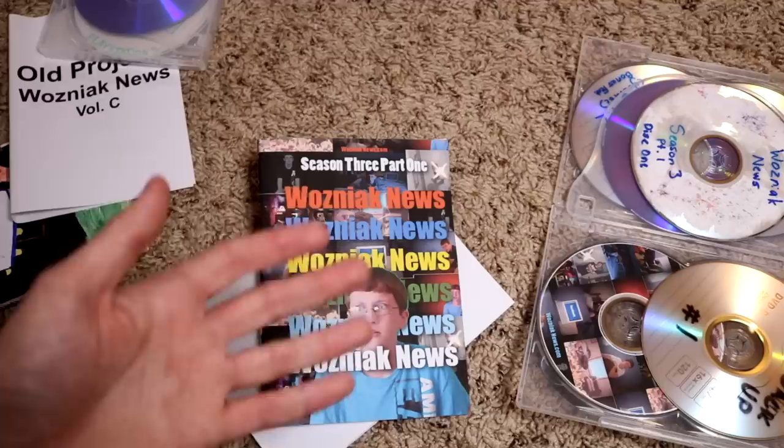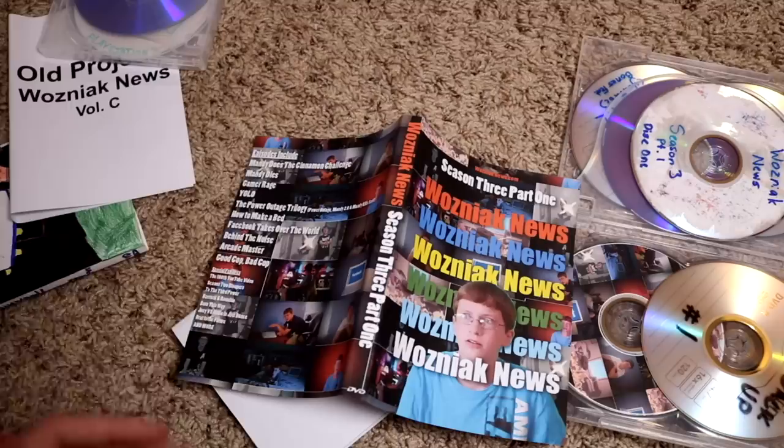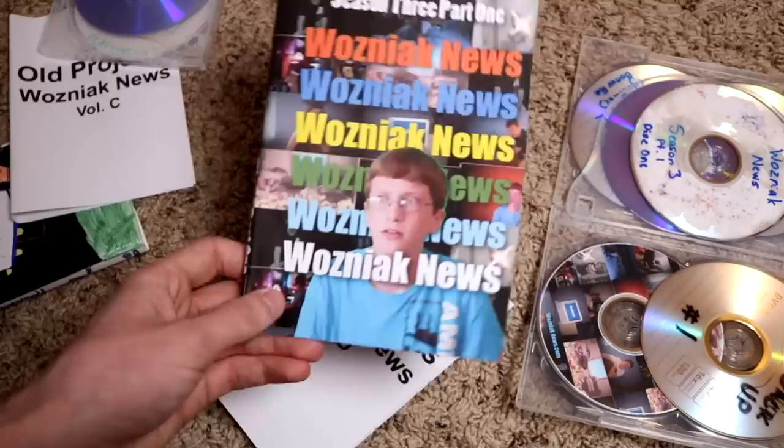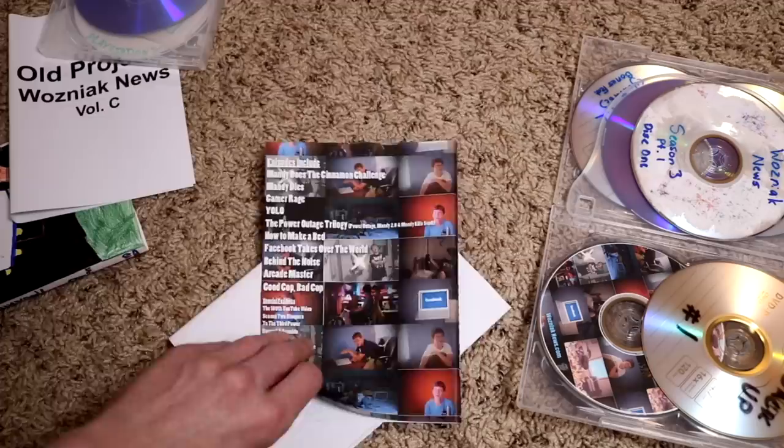I continued doing YouTube videos and said to myself, I should probably do something that if I want more people to watch, makes more sense — because this requires a lot of context as to who I am and you kind of have to know me in real life to understand half of it. That's why season three ended pretty quickly. We have special features and stuff, but might as well check these DVDs out.